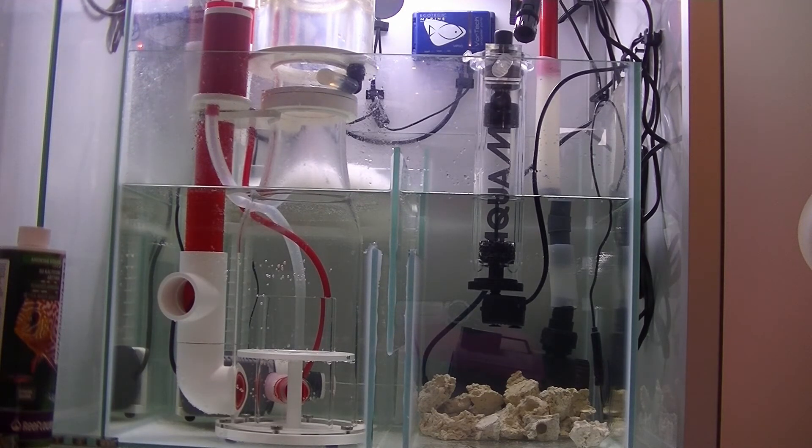Here you can see it installed in my sump — as you can see it fills up pretty quickly with water and then pours out through the holes on top. At first look it might seem like it makes a lot of sound pouring into the sump like this, but it actually doesn't — it's really nice and quiet and works just fine.